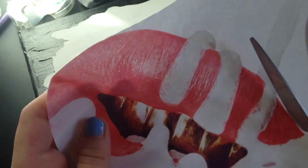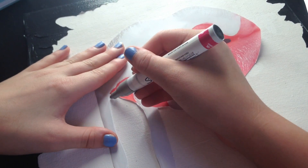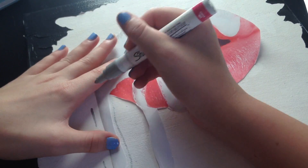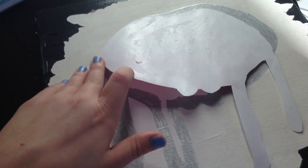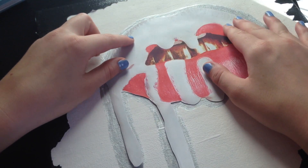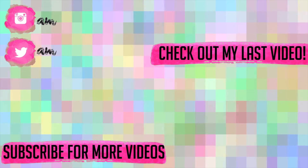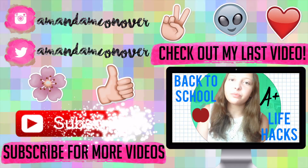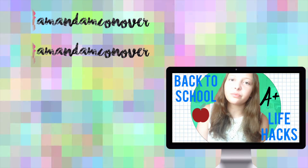Next, I printed off a picture of the Kylie Jenner lip kit lips and cut that out. Then I just held it in place and traced around it with a silver Sharpie marker, and I left a little bit of a space in between, just so that I would make like a border around the lips after I glued them down, and I colored that in and then glued the lips on.